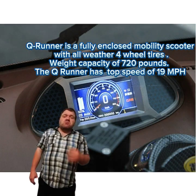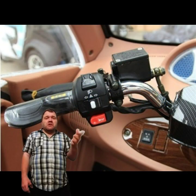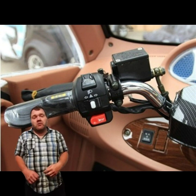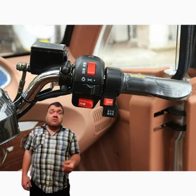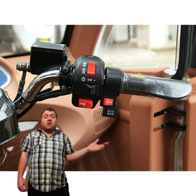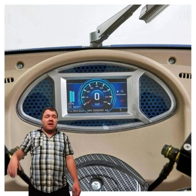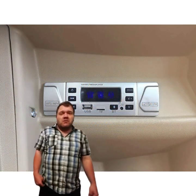This one also comes with a radio — just a basic standard radio with your typical radio features. It also comes with a heater but no AC from what research I've done. It has roll-down windows, and this one has a little sunroof.